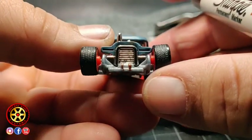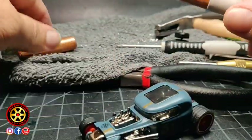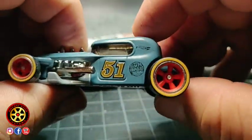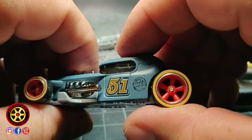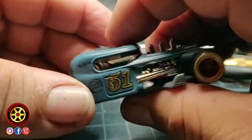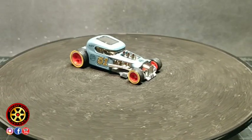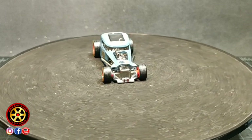Maybe in the future I'll add some headlights and taillights — I just didn't want to mess up the paint job. This could easily be a Super in the future because it looks that good. Well guys, there it is — the finished product.